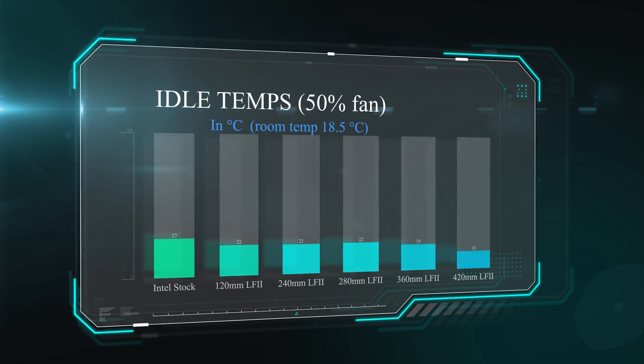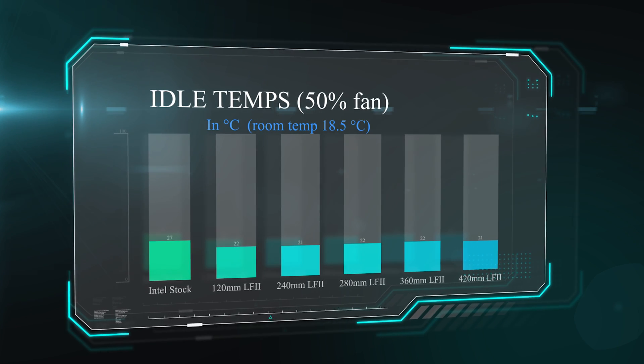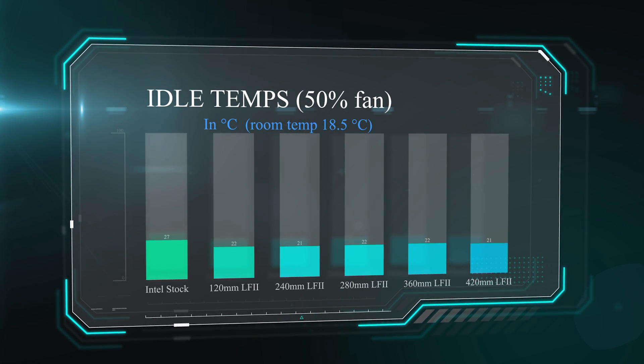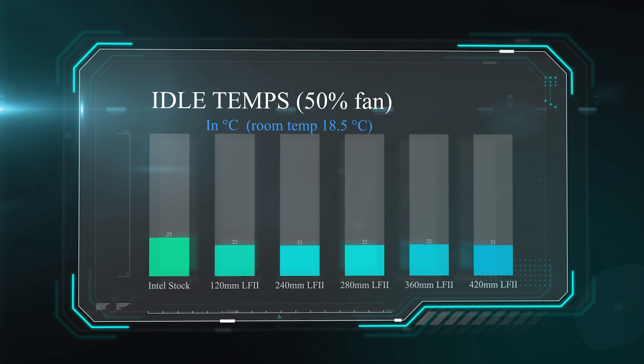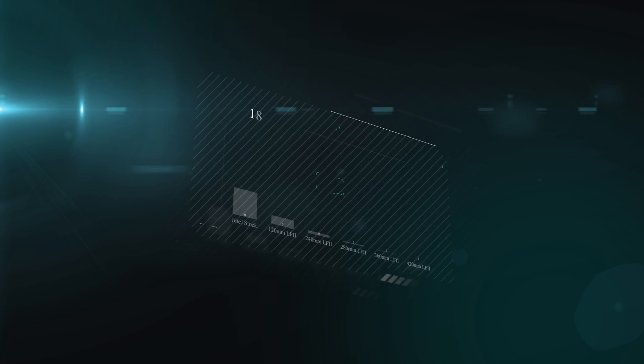In this first test we are checking the idle temperature — that's when the machine just sits there and does nothing. This is the average temperature over 30 minutes with the fan running at 50% speed. Temperature is in degrees Celsius, and the room temperature, as on all tests, is 18.5 degrees Celsius. As you can see, the Intel stock cooler is quite a bit warmer than the water coolers, but between the water coolers there is very little difference.